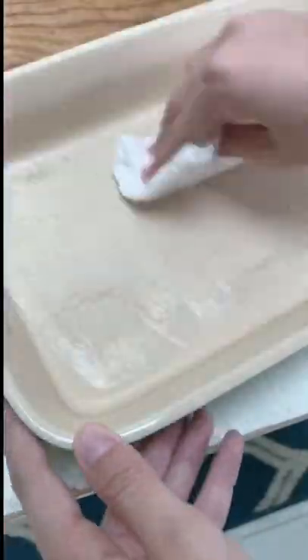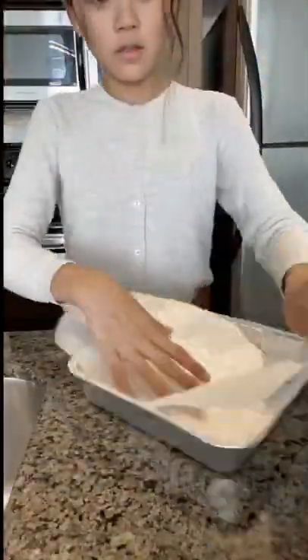Should we get started then? First step: grease your baking pan with butter, or line it with parchment paper or foil. So you're going to use parchment paper, and I'm going to use butter. After you grease or line your baking pan, you can just set that to the side because we're not going to use it until a little bit later.